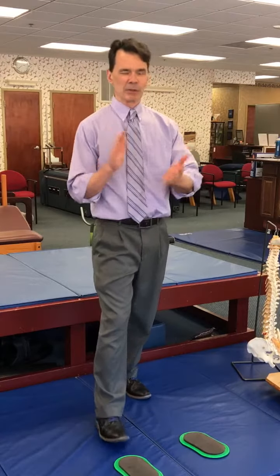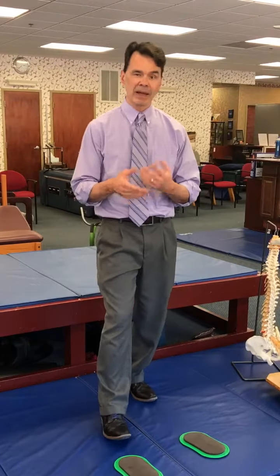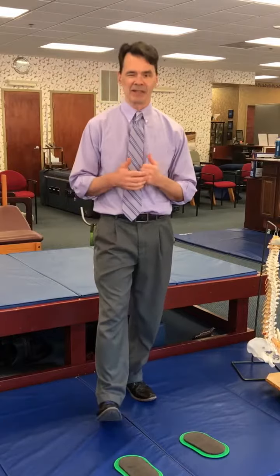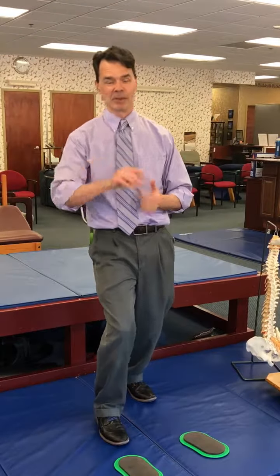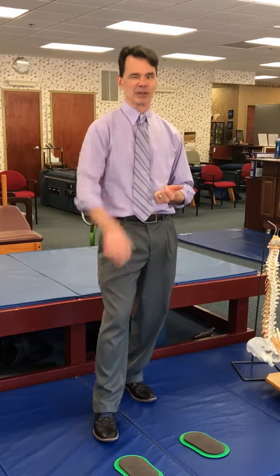Next time we're going to talk about how to put this all together with sitting. If you already want to know how to sit, look at my boss's video — Dr. Debs has a great one on how to sit. I think it should be coming up on the list pretty quickly. Take care and enjoy your day. If you have any questions, feel free to reach out to us.